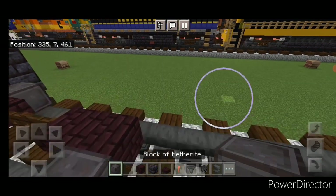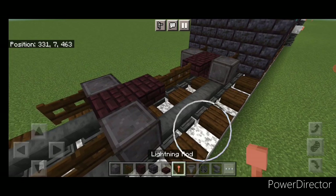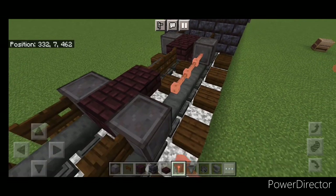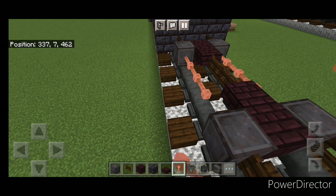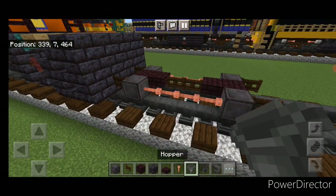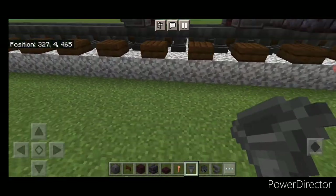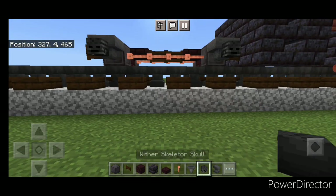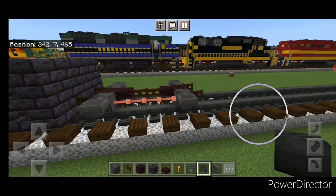Put another right wheel on each side, then a fence gate in front of each of those wheels. In the gap between them on each side, put a row of four horizontal lightning rods right above the rail. Do the same on the other side, then go through and put a hopper on the side of all four wheels. Crouch and put a wither skeleton skull on the side of each hopper, same thing on the other side.